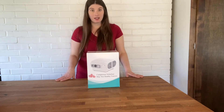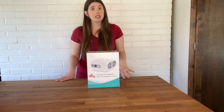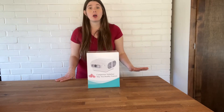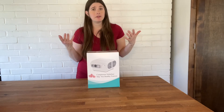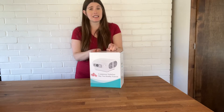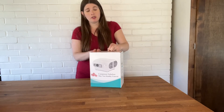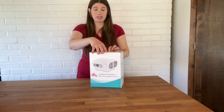Hey there, I want to show you this amazing nebulizer I just got. This is so awesome because it is easy to clean, it's affordable, the atomization can be from 0.5 to 5, and it can be used for adults and kids. I'm going to show you what's inside the box and how to use it today.